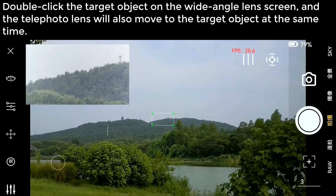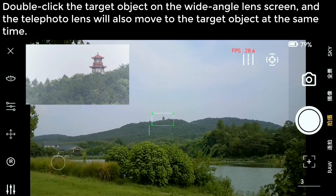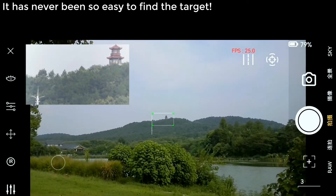Dual camera system. Double click the target object on the wide-angle screen and the telephoto lens will also move to the target object at the same time. It has never been so easy to find the target.